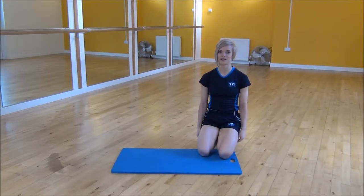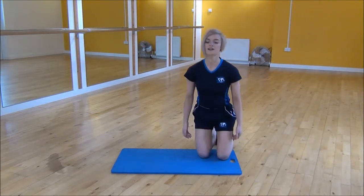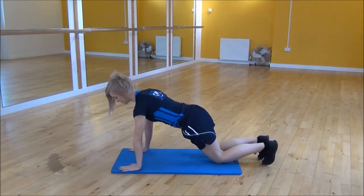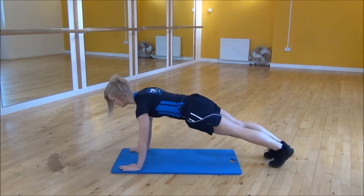Okay everyone, the next exercise we're doing today is up, up, down, down. So you're going to start off in press up position — shoulders over your wrists, core nice and tight, lifting your knees up off the floor.